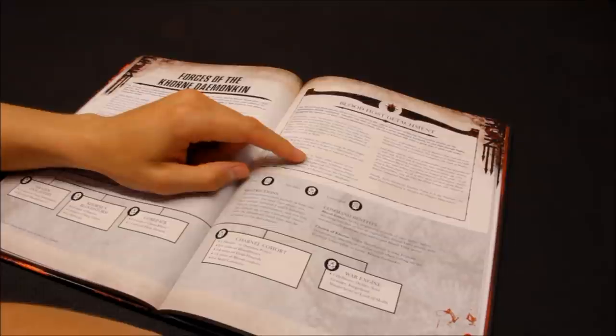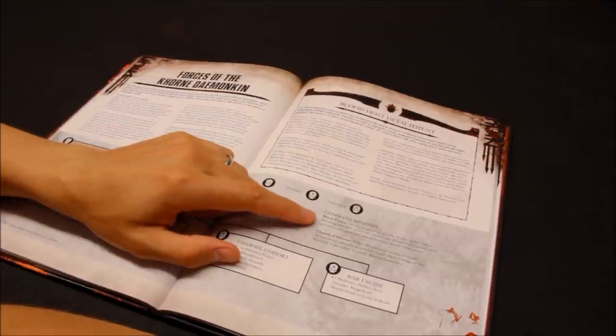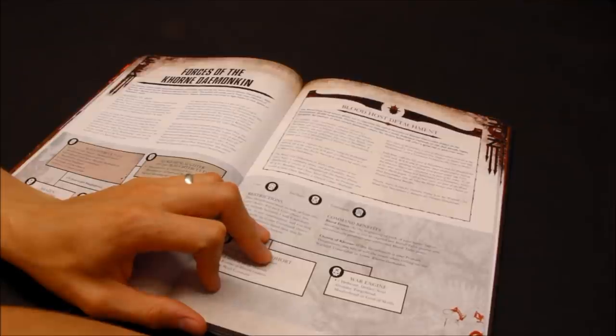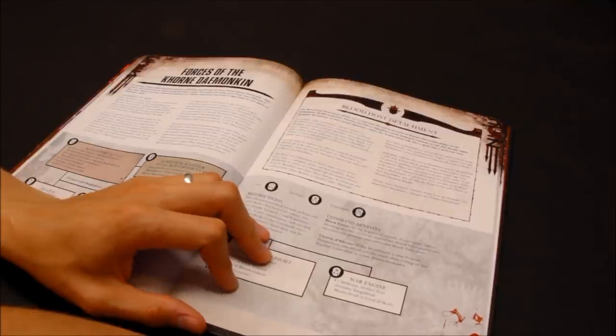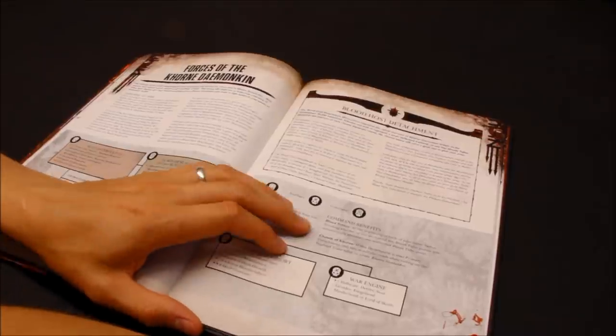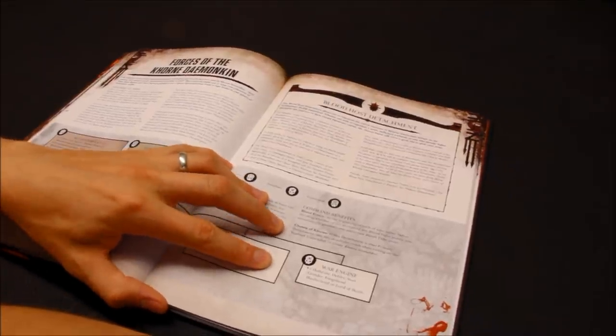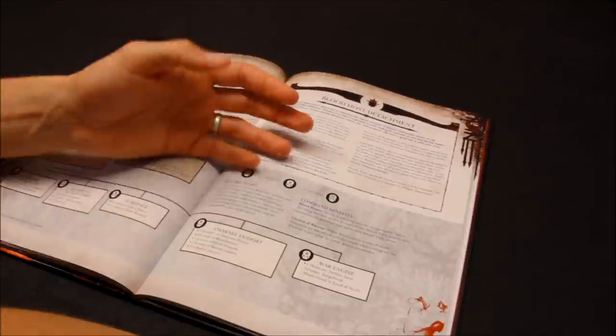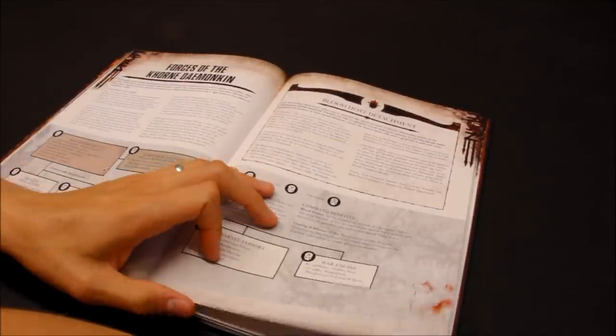If you go down this route, you get Blood Frenzy: at the beginning of each of your turns, before deciding whether to expend any Blood Tithe points, you automatically generate one additional Blood Tithe. A little bit of a bonus. Chosen of Khorne: if this detachment is your primary detachment, you can reroll when rolling on the Warlord Traits. There are some slight additions there, not massive.